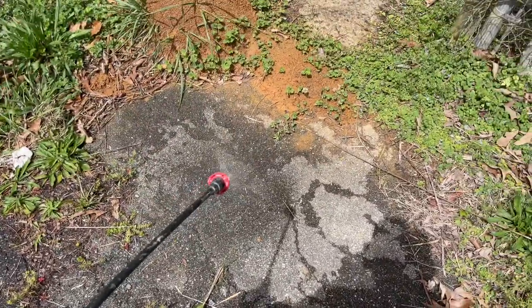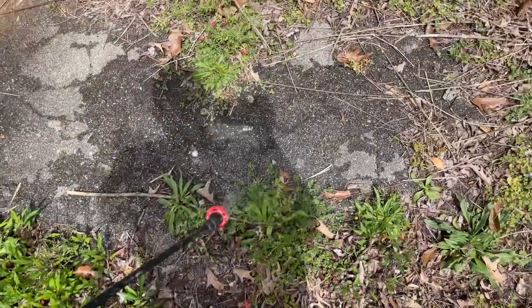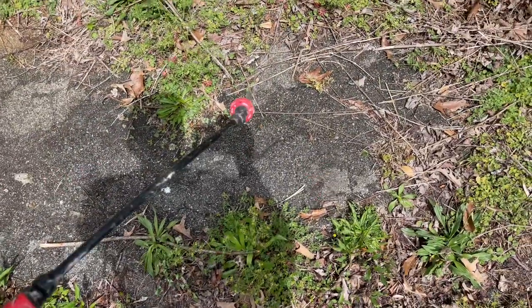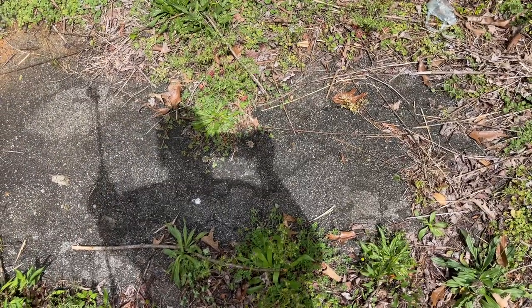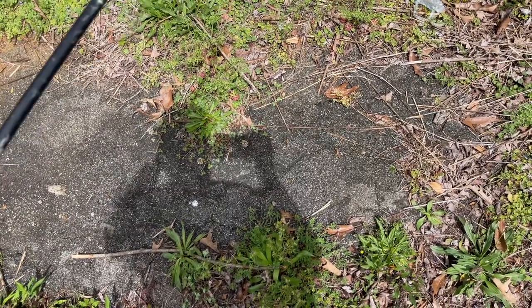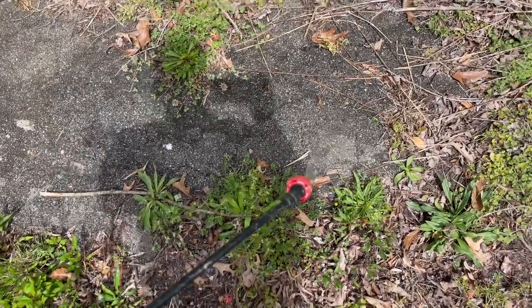It doesn't hurt grass. And if you get Japanese beetles on your roses in the summer — come third week of May, you better be spraying your roses or you're going to have a beetle fest on them. They'll fly away; it doesn't kill the roses, doesn't hurt them, and it'll keep them from eating the leaves off.